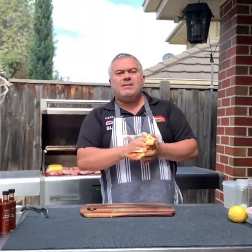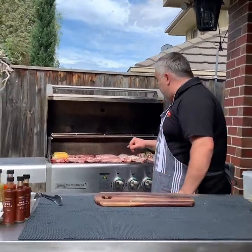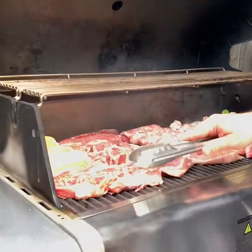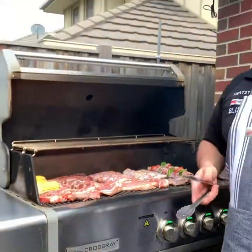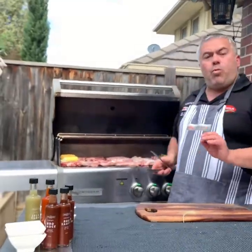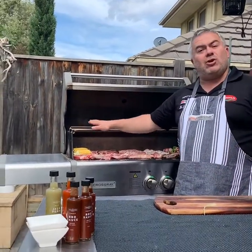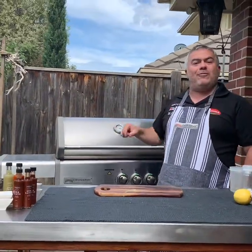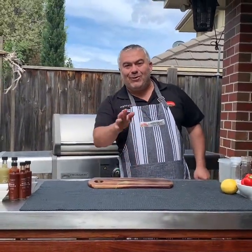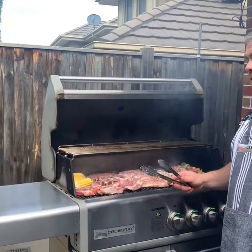It shouldn't take us longer than four or five minutes to cook our meat — we're going to be turning it over two or three times to make sure we cook it all evenly. Our cutlets, drumettes, wingettes and little juicy pork belly ribs will probably cook about a minute or two before our steak and sausages, so we'll place those on the top grill to keep warm. We'll close the hood and let it cook for about three minutes before turning everything over.